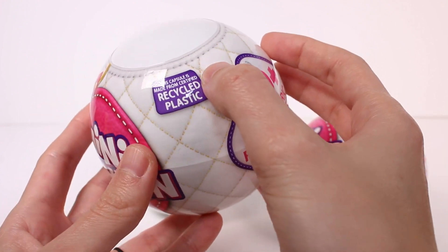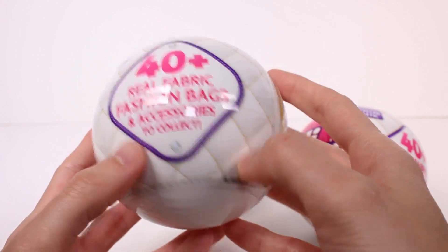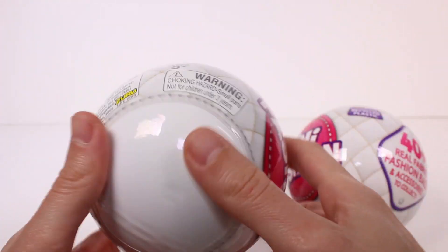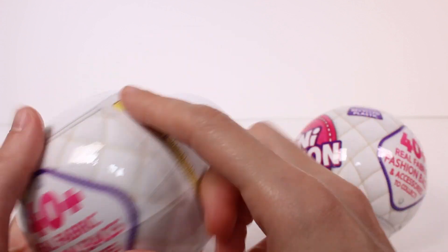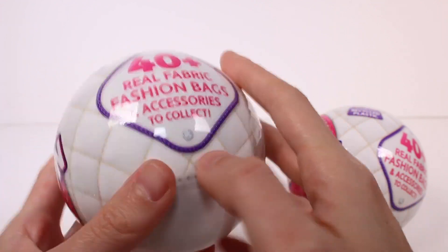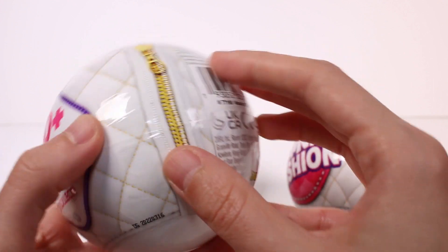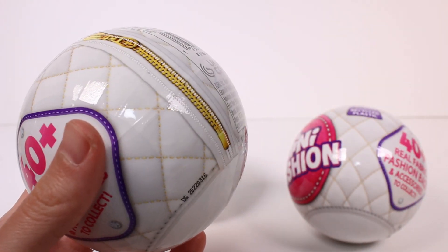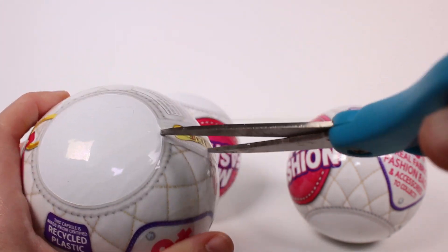The capsule is made from recycled plastic, which is really nice. There are 40 plus real fabric fashion bags and accessories to collect. That's all it really says on the packaging. We do have our little tear strip here. I do love the packaging — how it has like this purse bag-like print. And then of course the zipper printed on the tear strip is really, really cool.